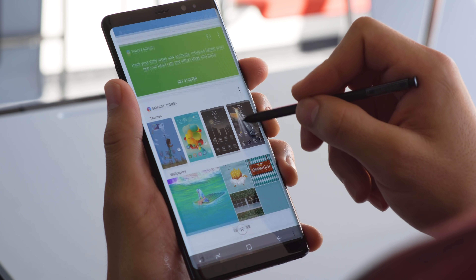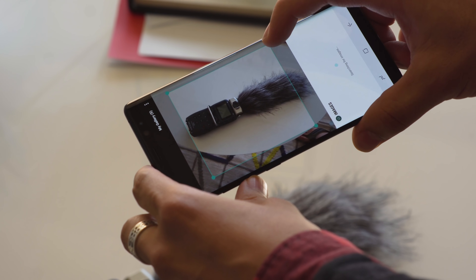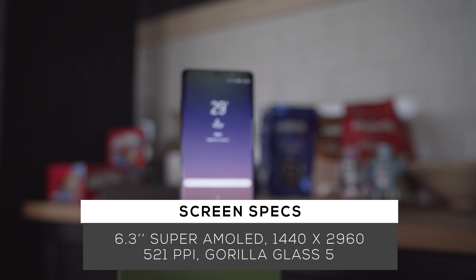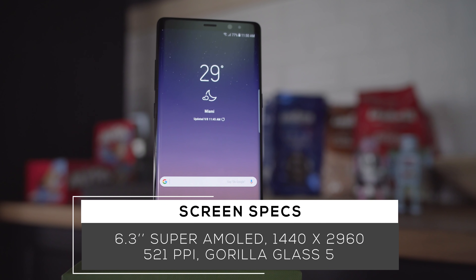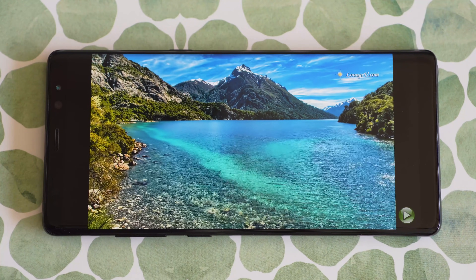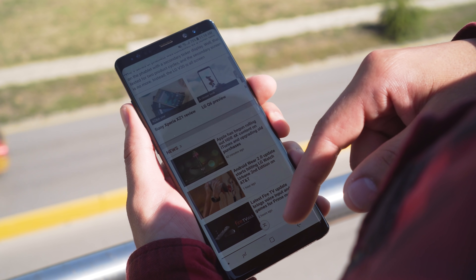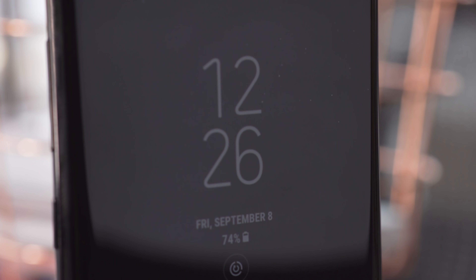We found Bixby to be not that intrusive unless you accidentally press the button, and it can be useful. But Bixby Vision, which is a feature built into the camera interface, is still not so great at recognizing things. Like the S8, the Note 8 brings Samsung's curved Infinity Display. The 6.3-inch AMOLED is gorgeous, with a QHD resolution, and it fills almost the whole surface of the phone. Everything looks super clean and sharp — it's the best we've seen yet from Samsung. It's super bright and really easy to read in sunlight, and when the phone's asleep, the always-on display gives you the time and notifications at a glance.